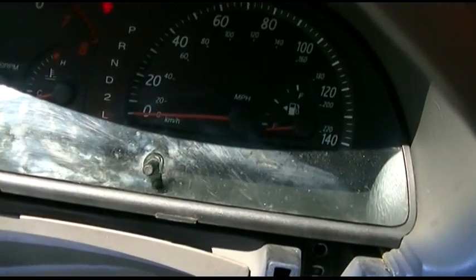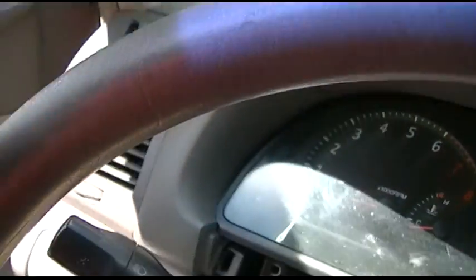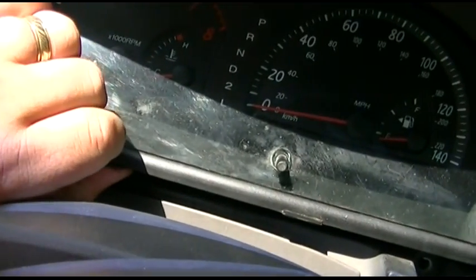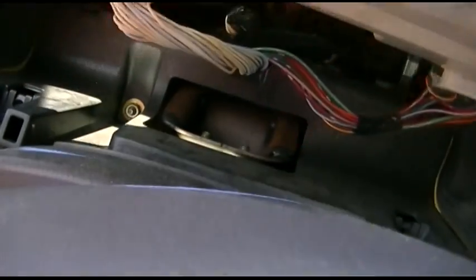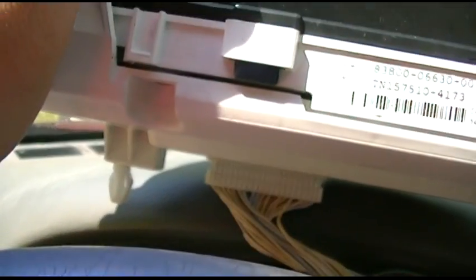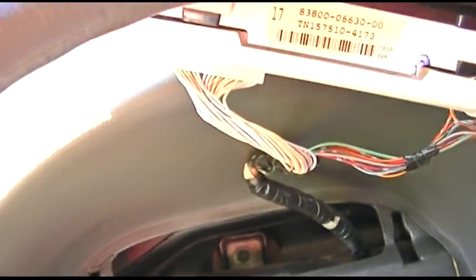You pull those two screws - which again are already out, I'll show you what they look like - they're right here. These are the screws that you take out; they're just regular Phillips screws. Now you can pull the instrument cluster from underneath, just pull, and it comes out and flips up just like that. You'll see there's two connectors - there's a little one and a big one. Now the reset procedure - magically it started working for a moment. But how you reset it is you have to re-seat that big connector.